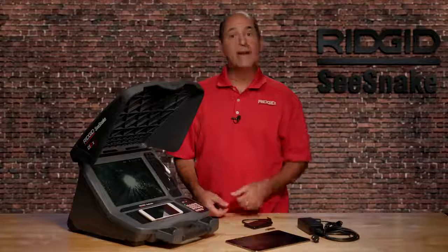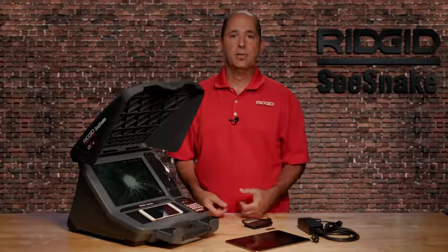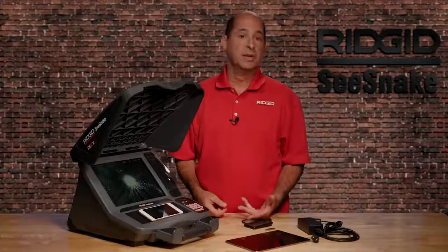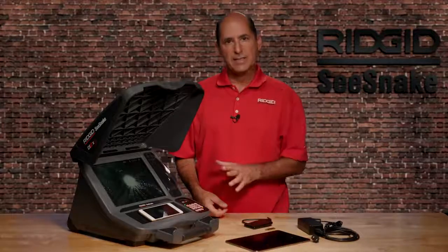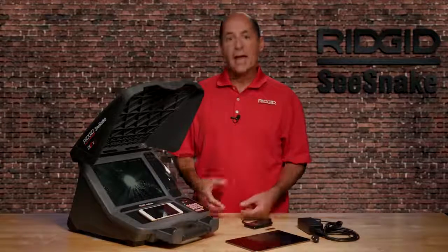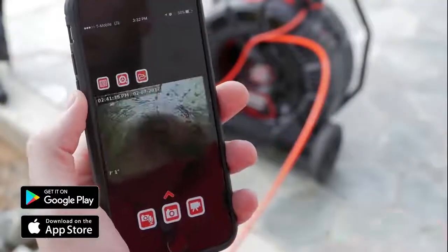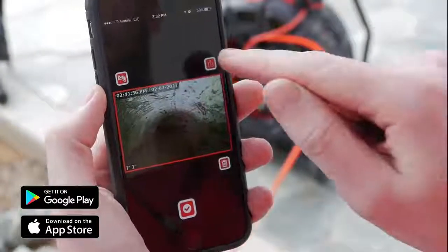The SeeSnake CS12X Digital Reporting Monitor from RIDGID is the fast and flexible way to deliver inspection results to your customers. Like all CSX series monitors, the CS12X has Bluetooth and Wi-Fi and works with HQ Live, the free companion app for Android and iOS that turns your phone or tablet into a remote monitor.